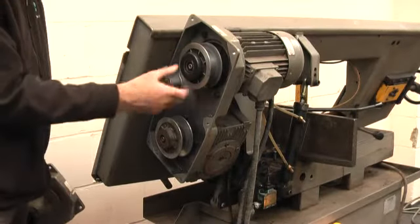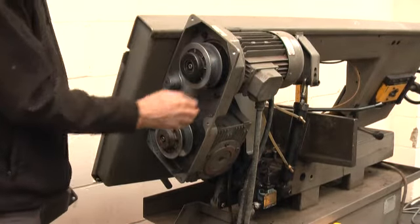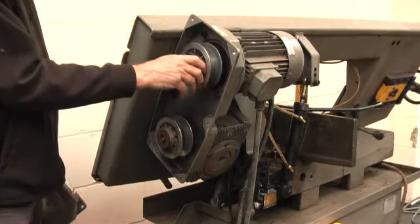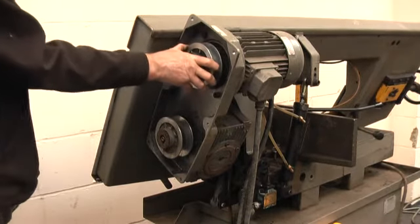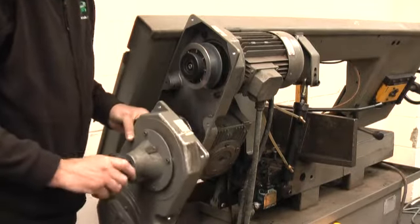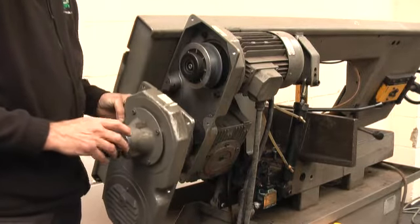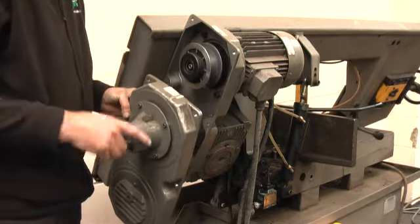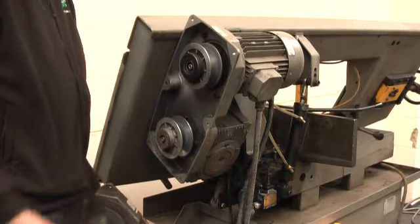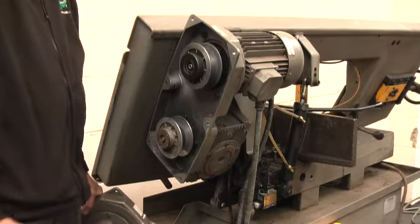This is the variable speed arrangement. I've taken the belt off — it needs to be replaced. It's easy to get a new one on: you just pull this out and feed the belt over there and get it in. It's a bit of a tug but you can get it on no problem. As you can see, it slides in and out to give you a different speed, and it's all done with this arrangement here. There are some numbers on there but they don't really relate to anything. The best thing you can do is check the blade speed by marking it with a white paint dot and timing how many times it goes around in a minute — you know how long the blade is — and try to correspond it with, say, 30 meters a minute for stainless steel and 80 meters a minute for mild steel.